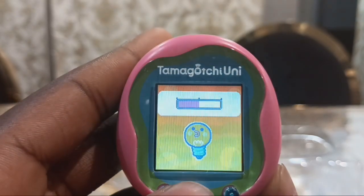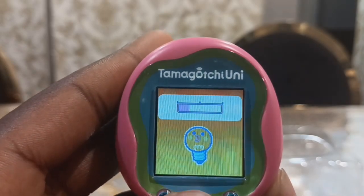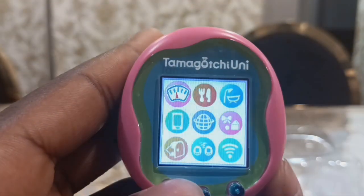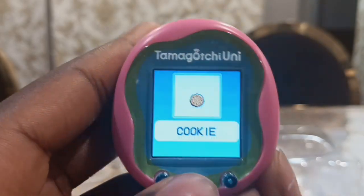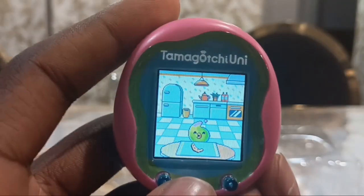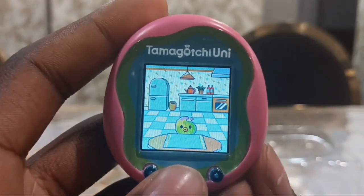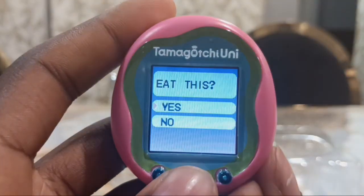In the settings you can adjust the brightness, snap, and sound. Now I'm going to feed him snacks. There's also a cookie for baby. Maru-Pichi is my favorite baby Tamagotchi character from the Tamagotchi On or Meets.